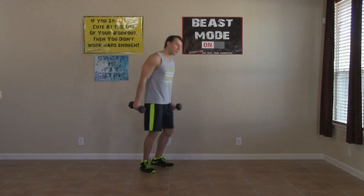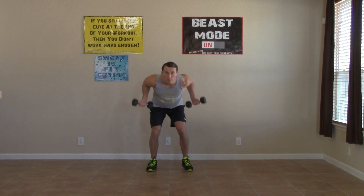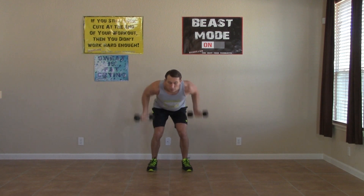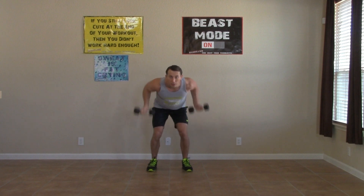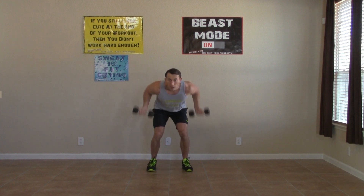All right, let's get this third round started with our row to curl. Row and curl, keeping it moving. Your arms are probably starting to feel that burn coming about now — that's okay, that's how we know it's working. Keep on pushing through it, no complaints. Because complaining isn't going to get us anywhere — complaining is not going to burn any calories, it's not going to gain us any strength, it's not going to help us improve. Keep it moving. Three, two, one.